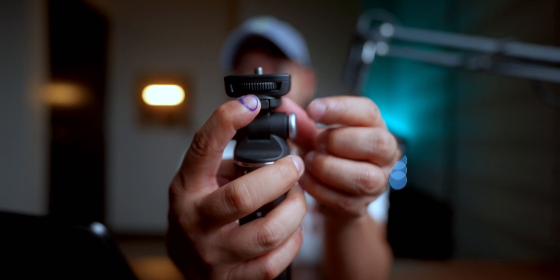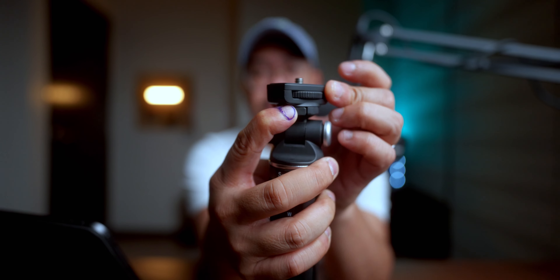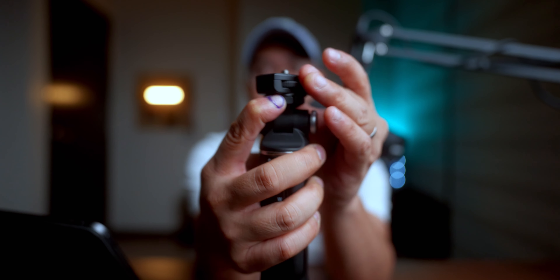By the way, I just voted earlier so that's why my fingernail is looking like this. May look gross, but I did my responsibility as a Filipino.